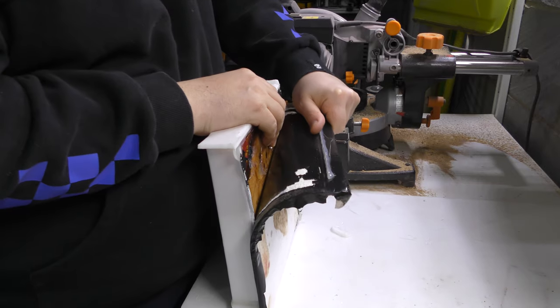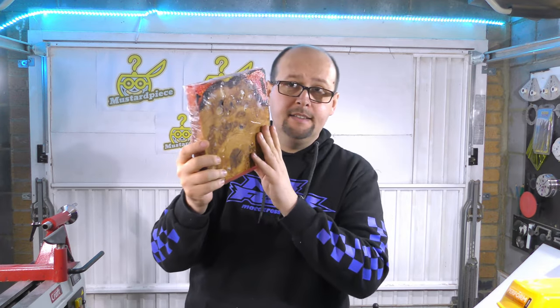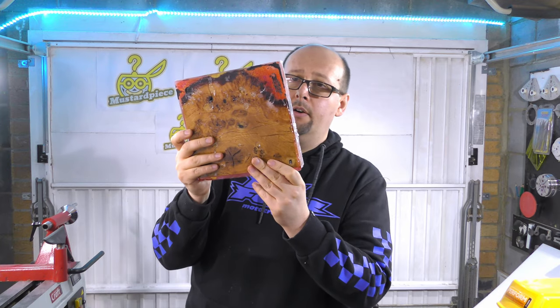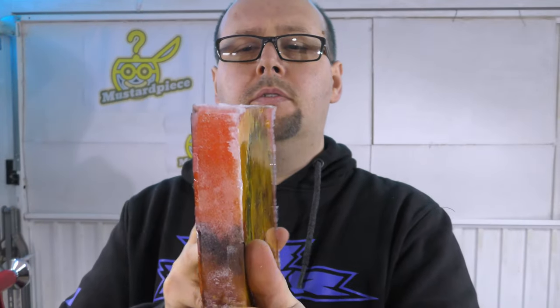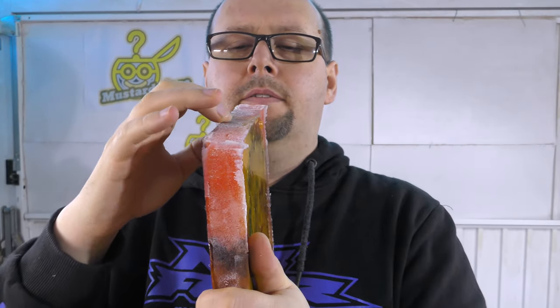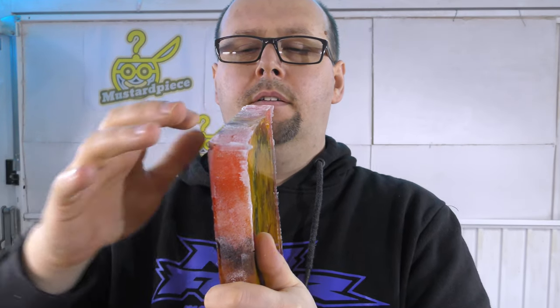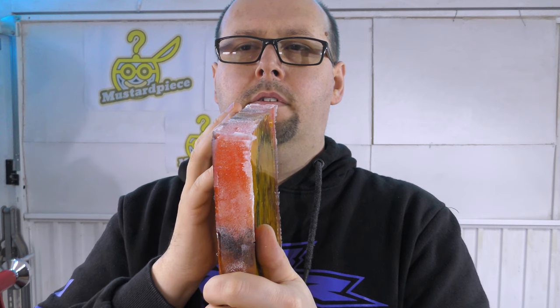I think it has set. Now let me try to take it out of the mold. I'm wondering if I could cut it into half, because this is obviously way too thick for a jigsaw puzzle. If I can cut it into half I will have two of these.